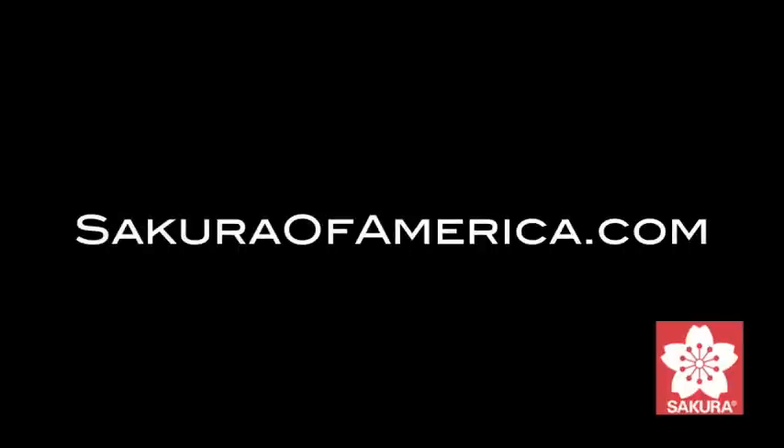This tutorial was sponsored by GraphicsArts.com and SakuraOfAmerica.com.